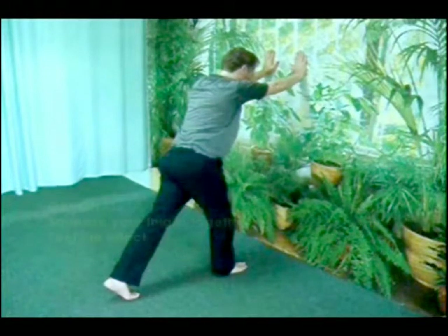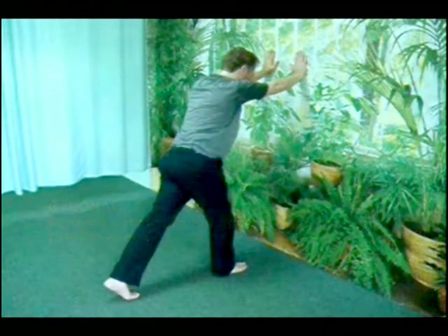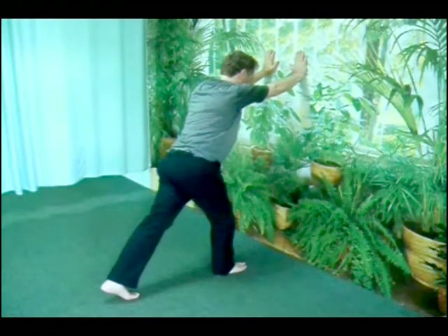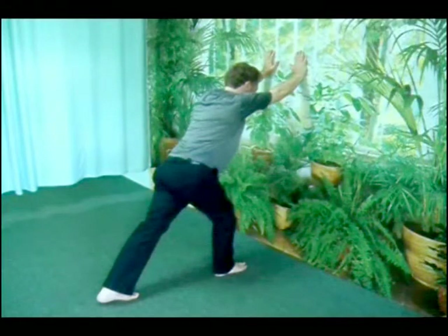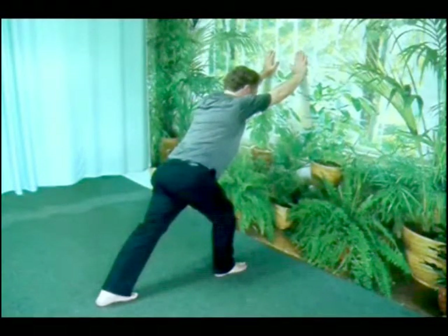With the rear foot, grip with all five toes, feel the sole contract. Slowly relax, the foot softens and spreads. The heel comes down about one half inch. Re-grip, soften and spread, sink another half inch. Continue in that manner until you're all the way down. Finish by wiggling your toes.